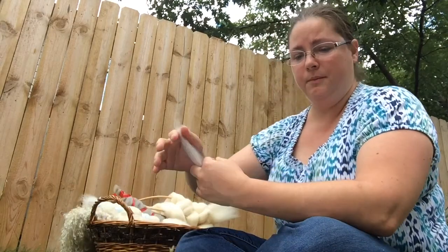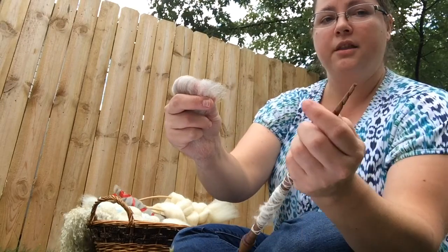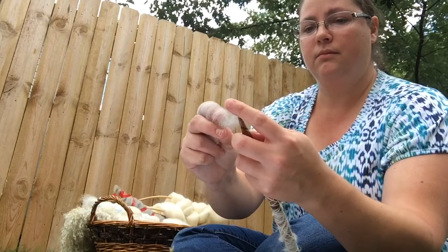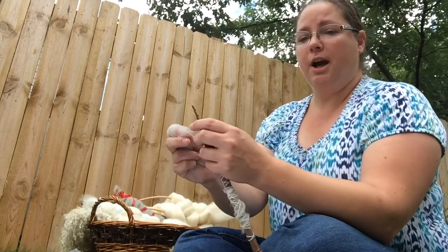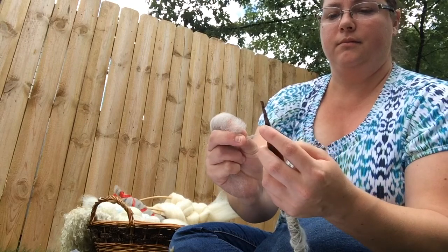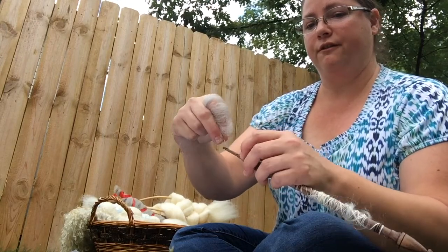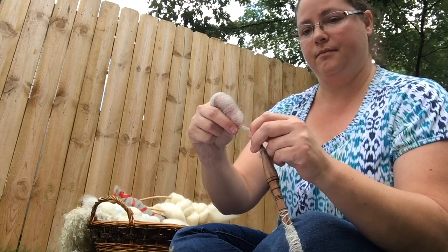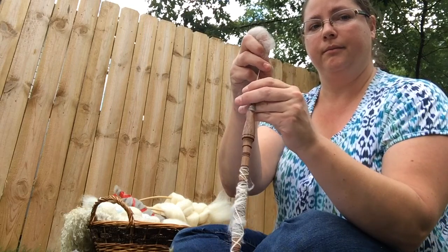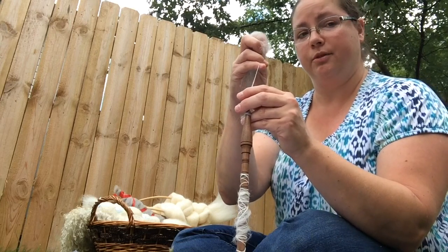To start your yarn, first you need to draw out some fiber from the fold, and then pierce it with the tip of the spindle. Wrap the fiber a few times about the tip, make sure it's snug, and then wrap it up so that the fibers fall into the spiral notch. Give it a quick flick while holding it between the middle and the ring finger. Draft a little bit, making sure not to go too far past your staple fiber length.